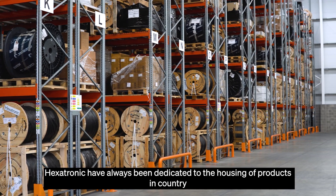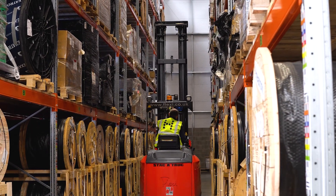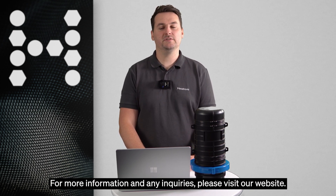Hexatronic have always been dedicated to the housing of products in country and have dedicated distribution centres to stock and support your requirements. Thank you for taking the time to watch this brief introduction to our new product range. For more information and any inquiries, please visit the website.